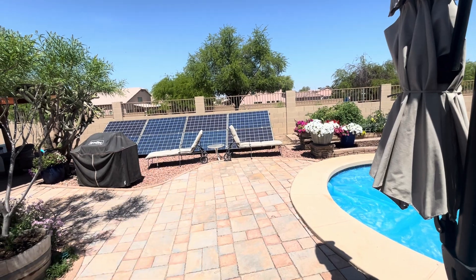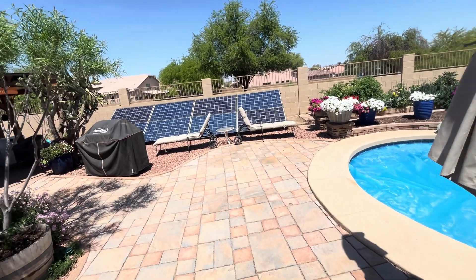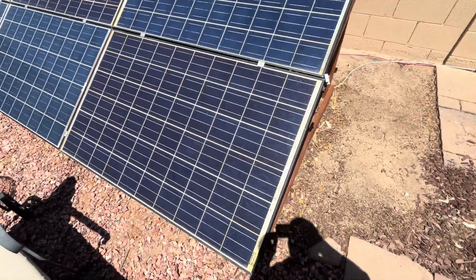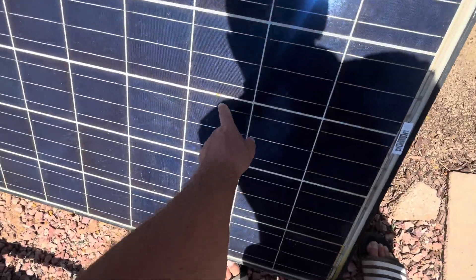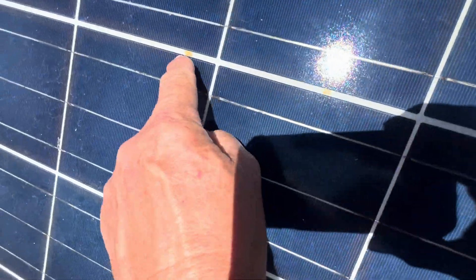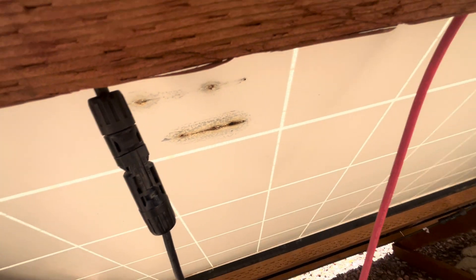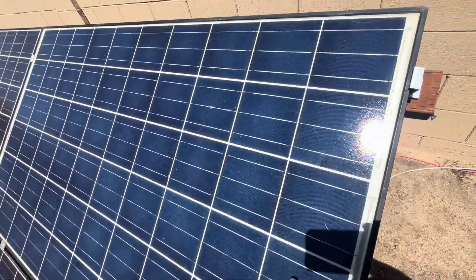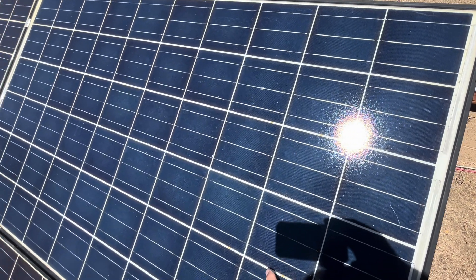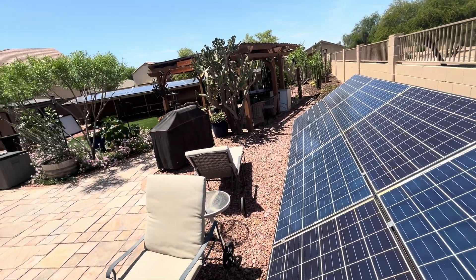Those poly panels are used and I'm already having issues with them. Whenever you start seeing brown marks on the panel, that's something going wrong on the backside. Right here and here I'm seeing brown marks — and if you look closely, that's actually a burn mark. That solar panel is failing and I'm going to have to take it off and replace it. I got these for $30 to $40, but it's only been 2 to 3 years and this one is already failing, whereas that bifacial over there has a 20-year guarantee.